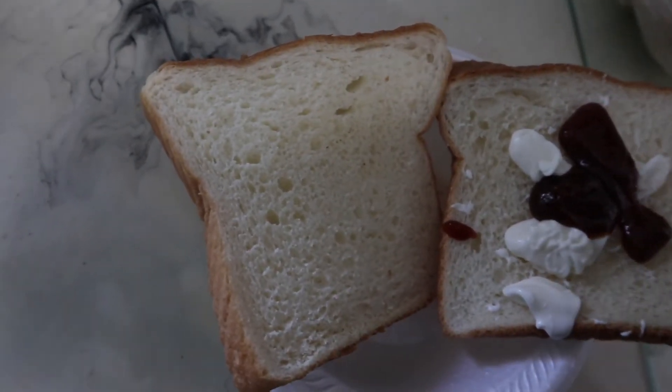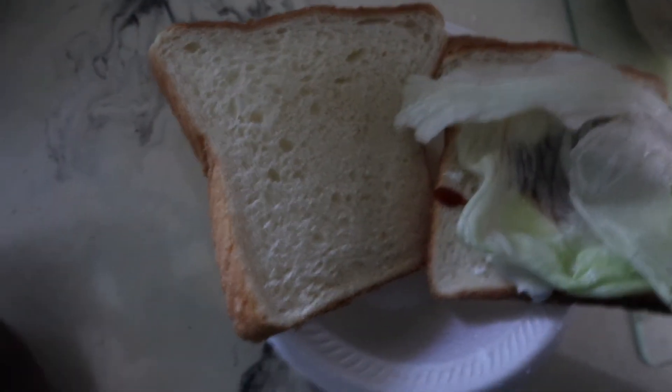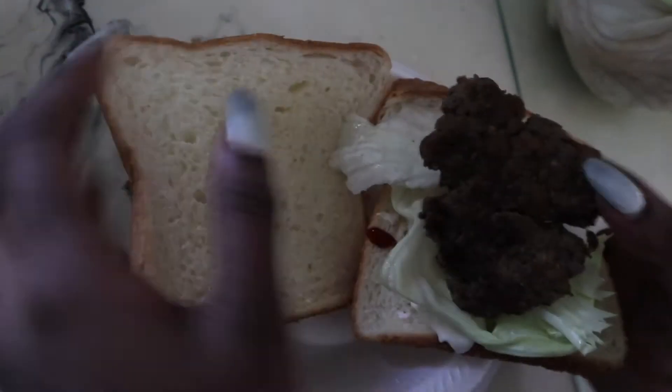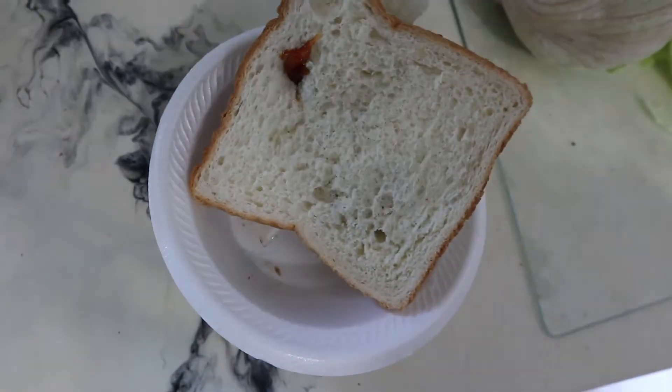I'm gonna take some salad, place it right here, grab a burger patty. Now I'm gonna make that my second burger. Wait a minute — the burger is good! Is it? Brother, get out of my face. Back up. Okay, perfect.